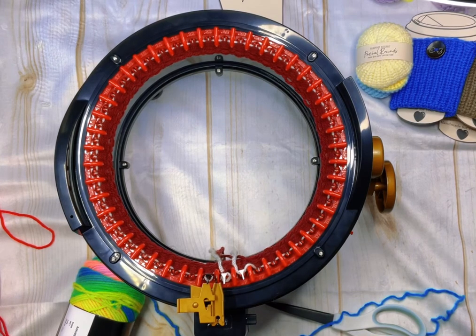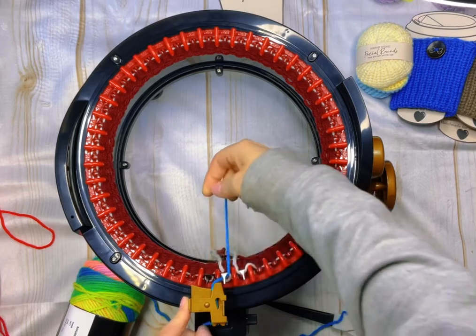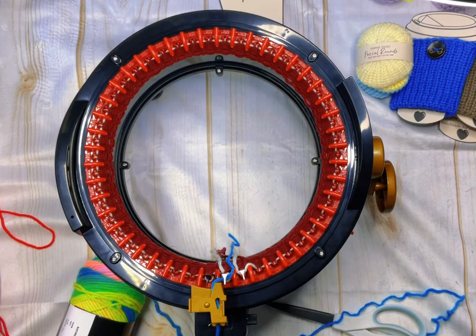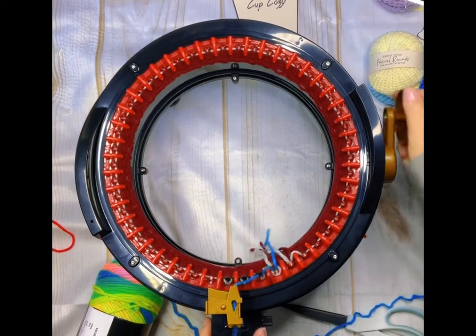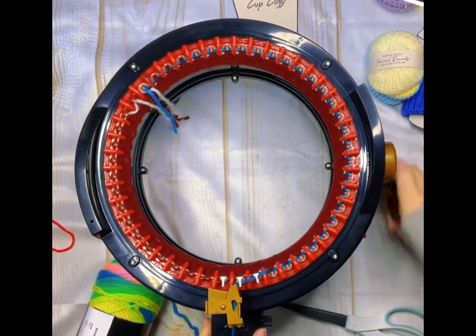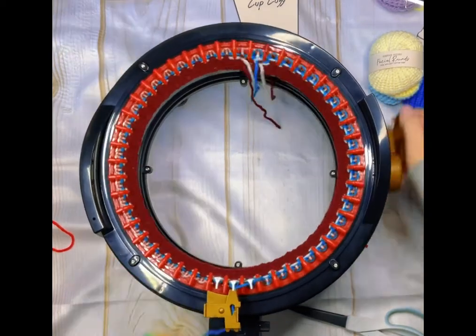Resetting my counter back to zero, I'm going to start the main color now. You can make three different sizes of scrunchies: a large is 20 rows, a medium is 15, and a small is 10. I'm going to do 15 rows and make a medium.